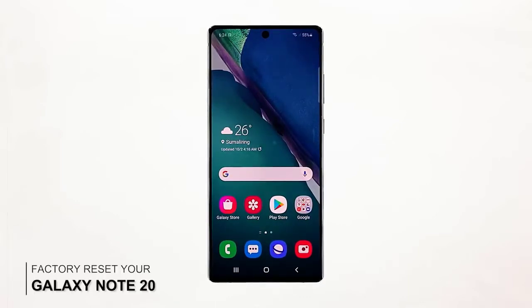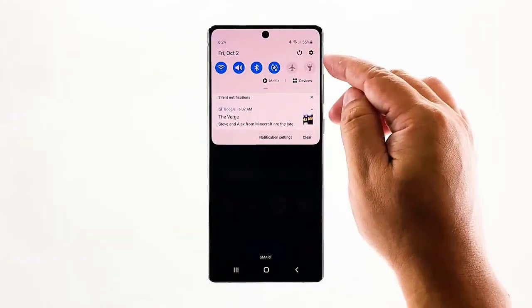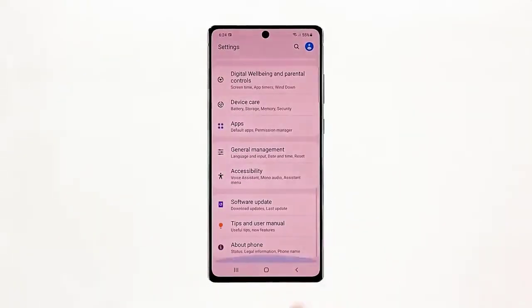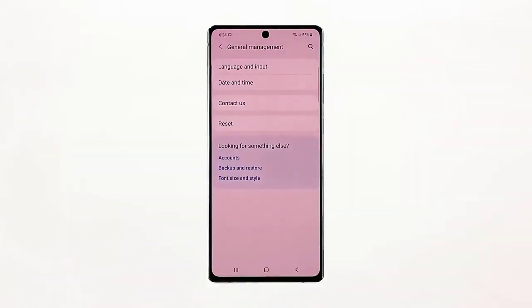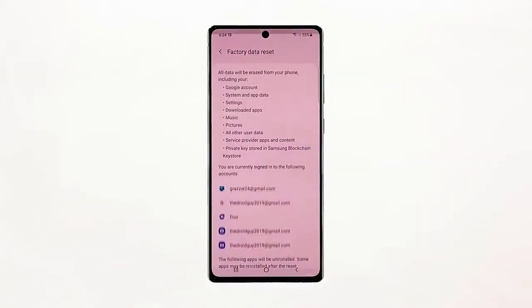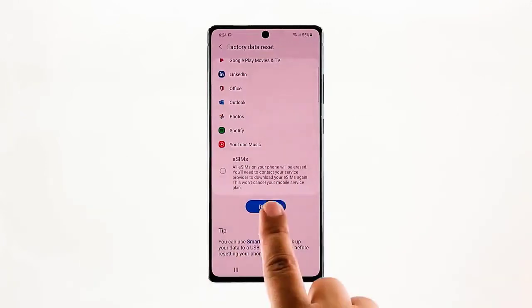Lastly, factory reset your Galaxy Note 20. After making sure that the display isn't dirty, removing the screen protector, and creating a new fingerprint, if the issue continues then you have no other choice but to reset your device. This will tell you if the problem is with the sensor, display, or is totally firmware related.